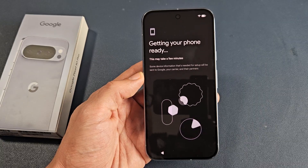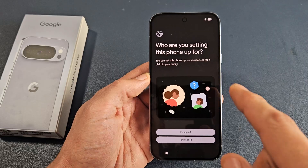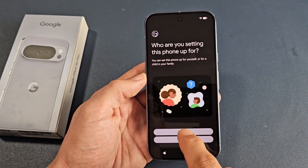Getting your phone ready — this may take a few minutes. Who are you setting this phone up for? Yourself or your child? For me, for myself.